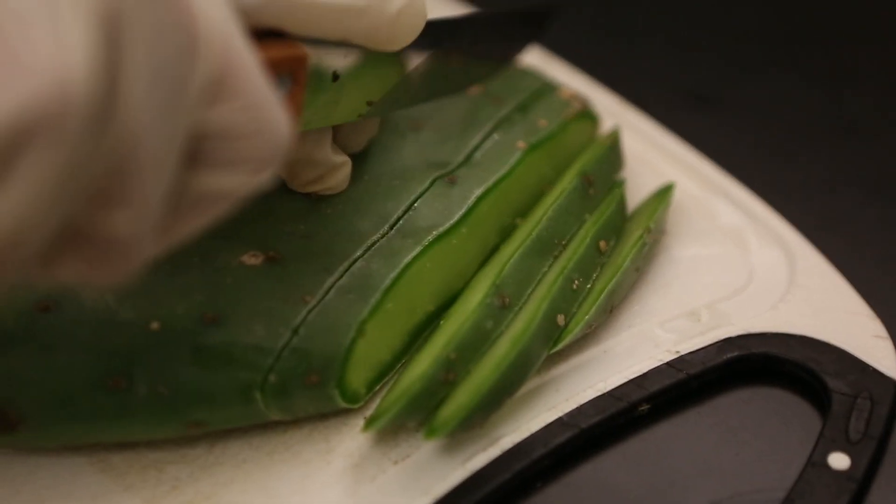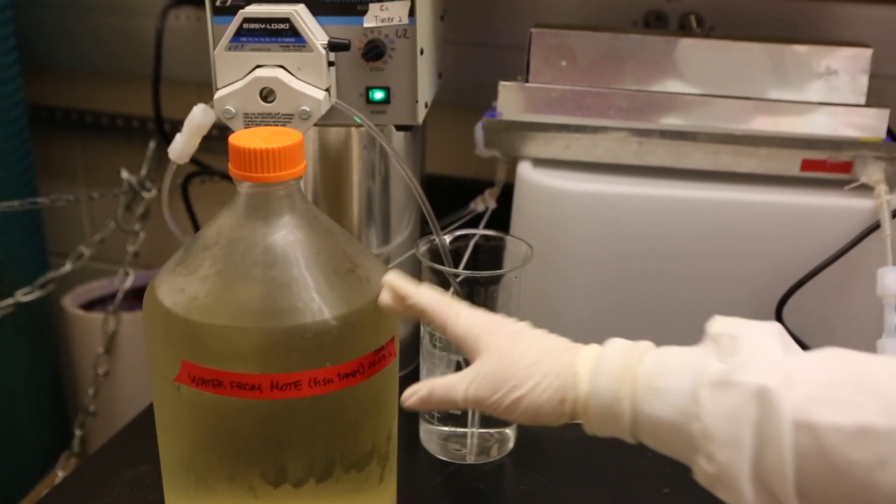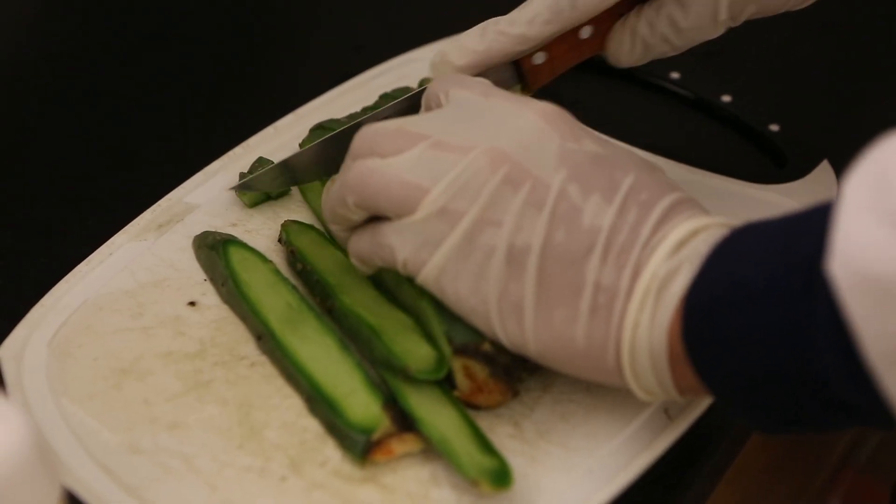The team has discovered cactus mucilage absorbs these nasty compounds and can then be skimmed off the top of the tank. It is easy to obtain, low cost, and at the same time comes from a renewable source.